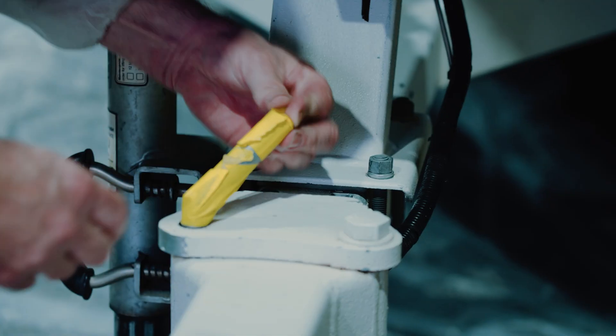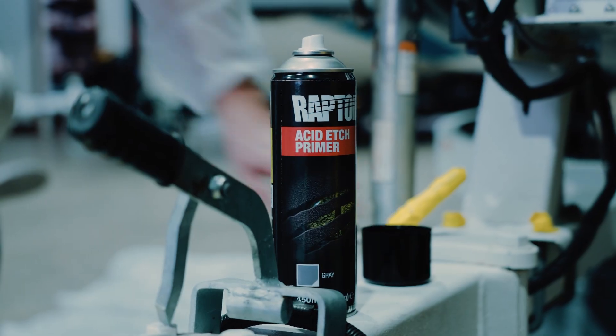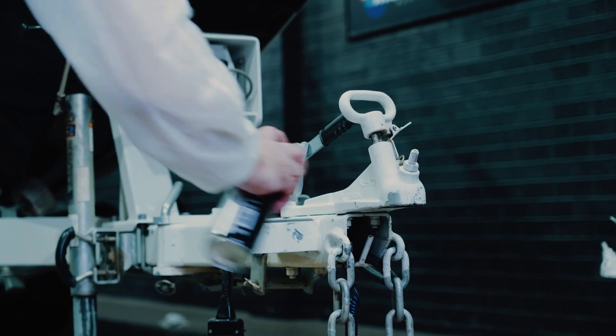Next up we're going to use some masking tape and plastic sheets to mask up any areas we don't want to paint. Now that the surface is clean we're going to use our Raptor Acid Etch Primer to prime the bare areas of the metal affected by the stone chips.